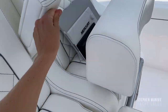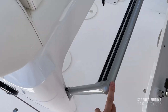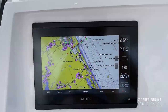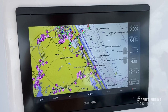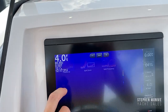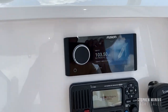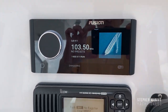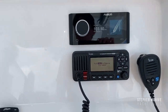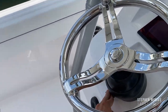They also matched the arm rests and footrest in a nice color. You've got your compass, your Garmin chartplotter with depth finder, and a nice Fusion stereo — the newer one with a very thin, thin bezel.